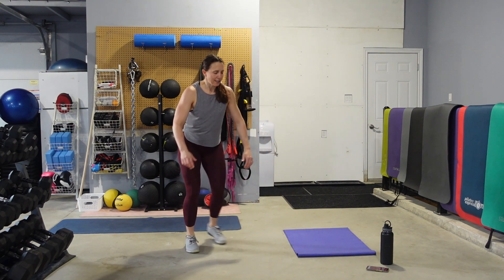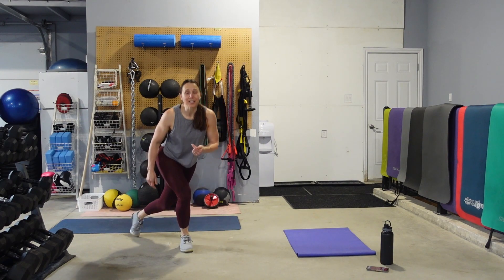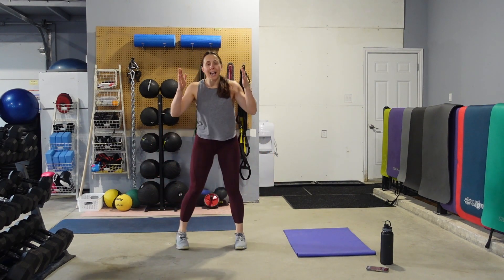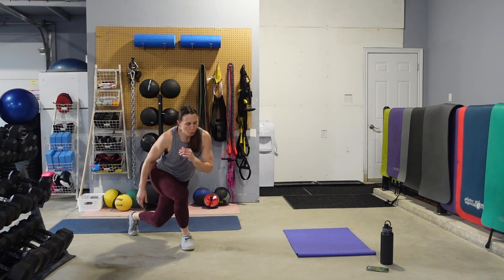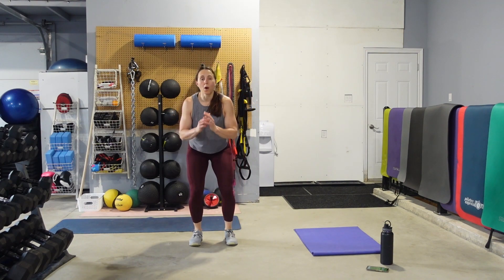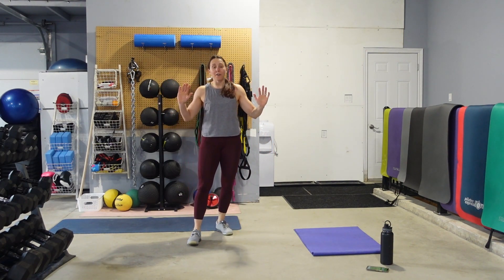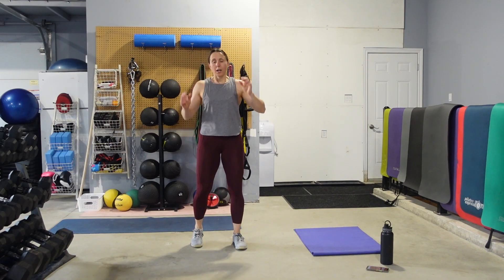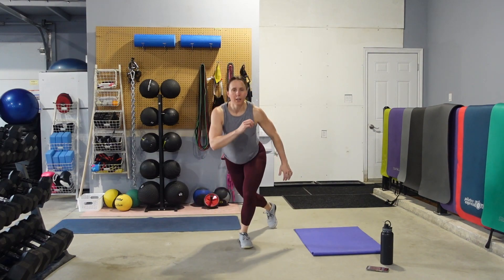Go for it. We're going to stick with these curtsies but now add a squat in the middle. So we're going to do one curtsy, one squat — one curtsy, one squat. Alternating left and right still. Curtsy, squat. Curtsy, squat. Find that focal point for the eyes. Make sure those abs are engaged and we're sitting the hips back.